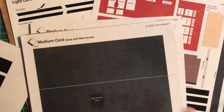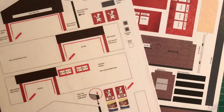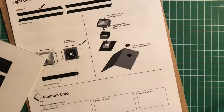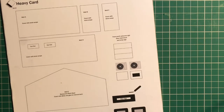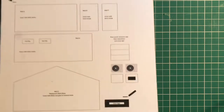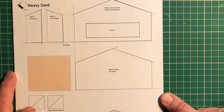The next stage is to cut out all the bits you're going to need. We'll talk about the roof later on because there are a couple of things you need to do there. This is a medium card so this is going to be fairly easy to cut through. The main hard cut is getting through the hard boards. The fiddliest one is this window detail with the toilet windows, which I'll take you through a little bit later on.